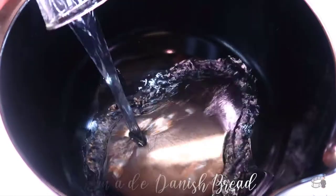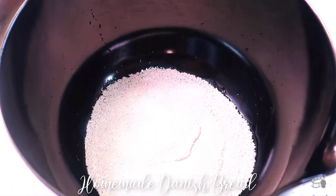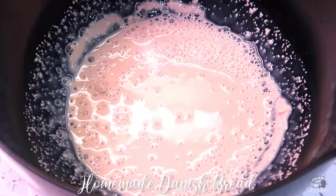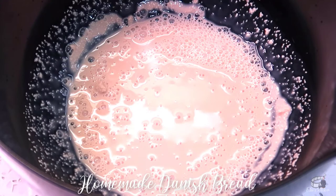Pour the warm water into a bowl, then add the yeast. Stir to combine, and let it sit for about 10 to 15 minutes until the yeast mixture starts to bubble and appear foamy.